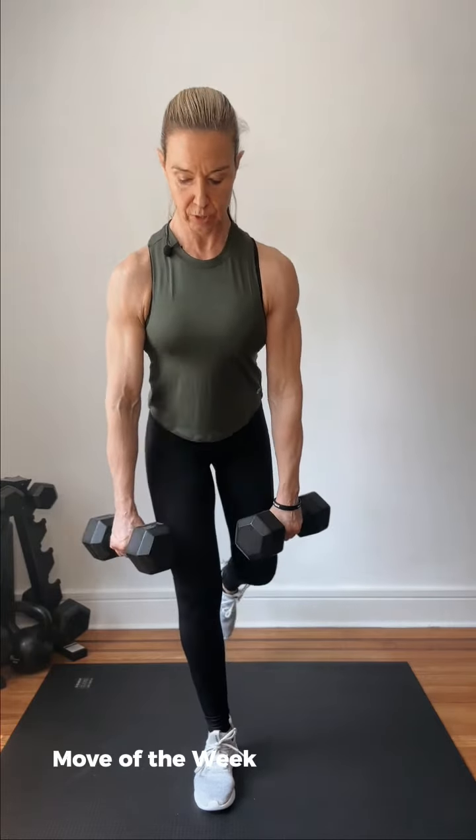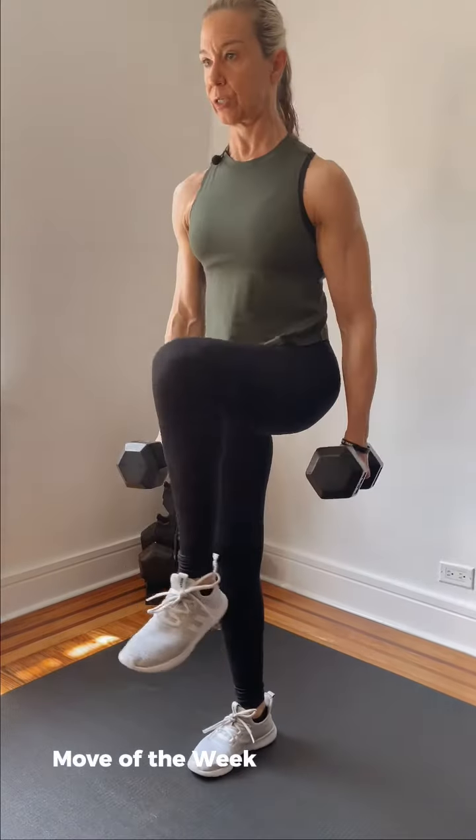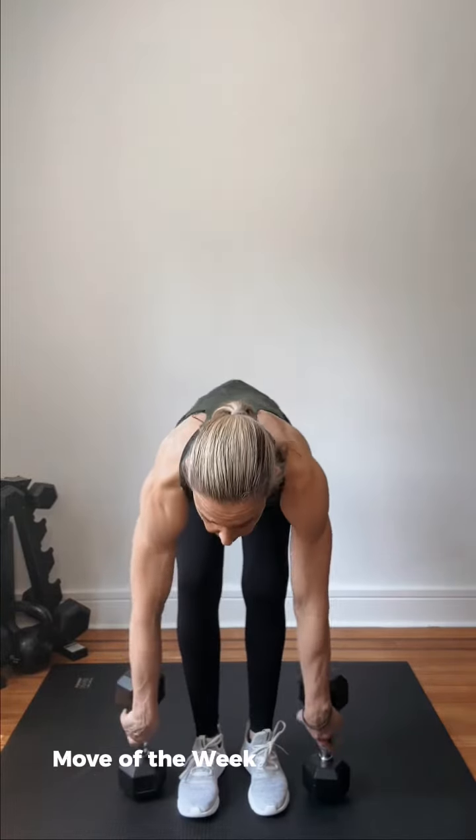One more time, last time. Slowly, good exhale, and you come up. And that's today's move of the week. That timing will make it a lot more challenging — you're gonna engage your glute and of course your entire core a lot more this way. Thank you guys.